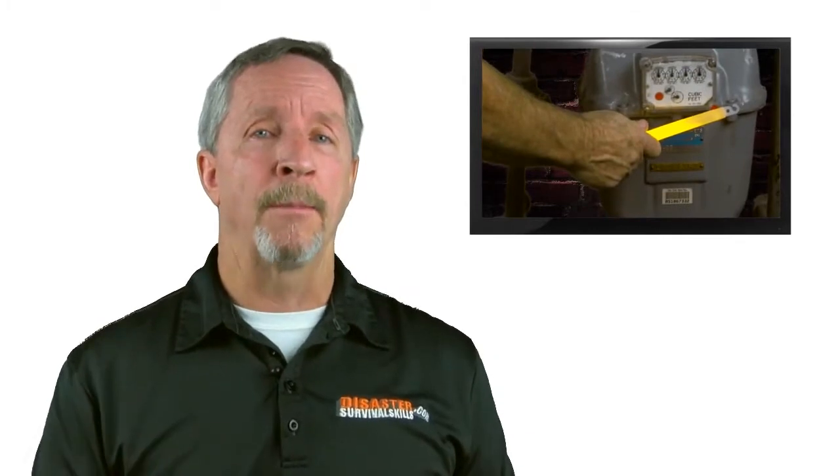Here are a couple of extra tips. At nighttime, use light sticks instead of candles for obvious reasons, and store a wrench out by the meter. Of course, if you do have structural damage or you're going to leave the property and vacate, you need to immediately turn off the gas.